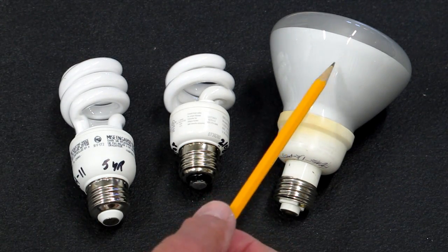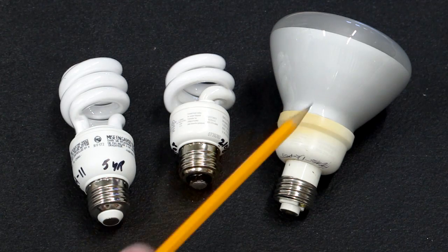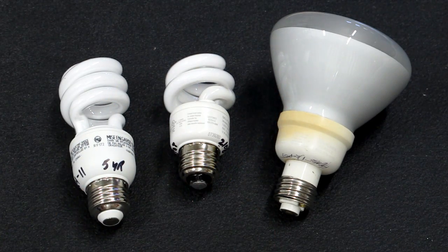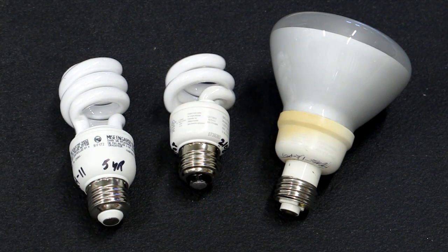I'm using these outside for floodlights. When they first come on, they're a little bit purple — it takes them a couple of minutes to get up to temperature. Then once they're up and running, this light is about the equivalent of a 60-watt floodlight. It's not bad, and this will start down to about minus 10 degrees Fahrenheit, which is pretty good.